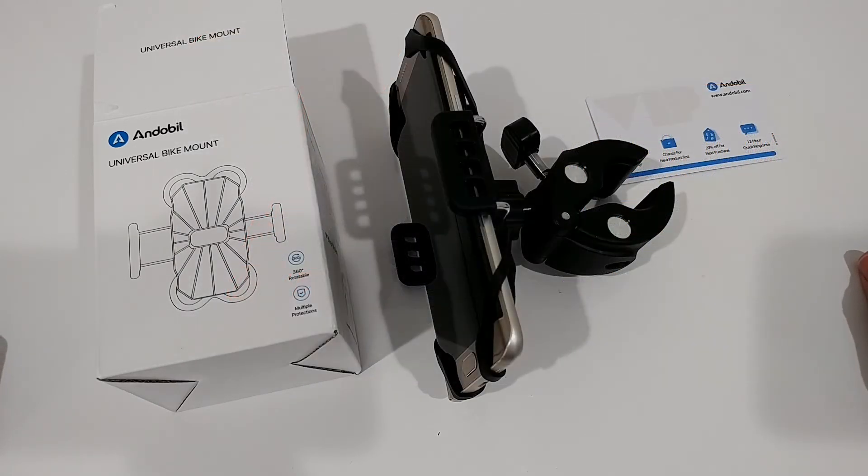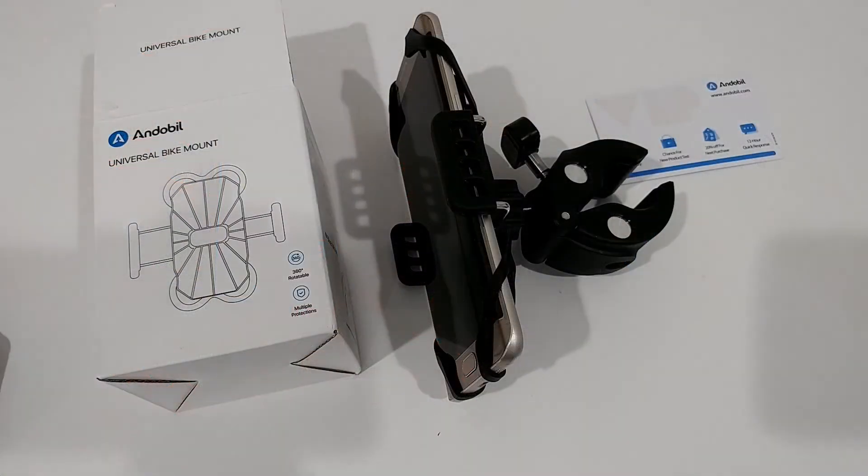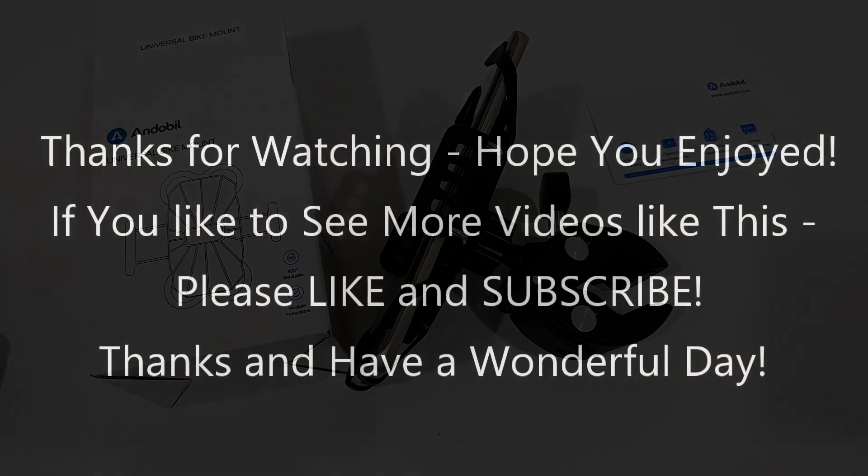I'll put the link to the Amazon listing down in the description so you can check it out and order it if you need something like that. I hope I've been able to help you a little bit with this video. If you have any questions or comments, just write in the comment section below. I'm always happy to talk about these things. If you liked the video, give me a thumbs up, subscribe to my channel, thanks for watching and see you next time.